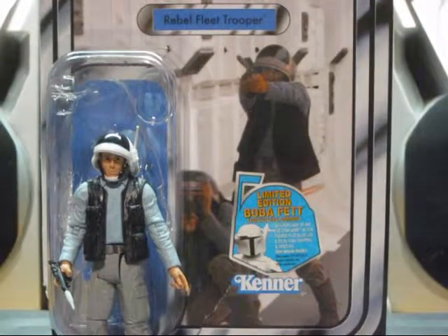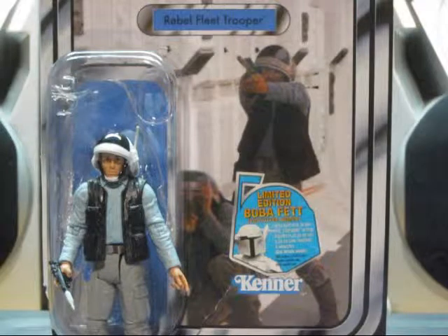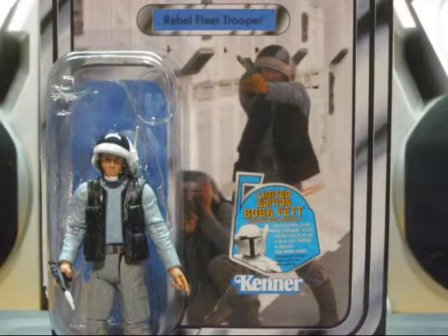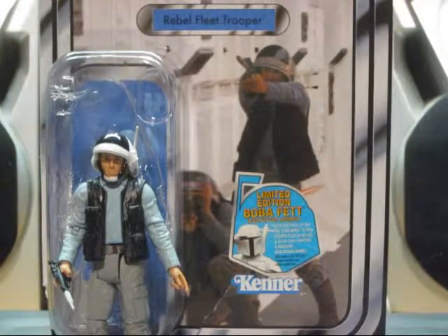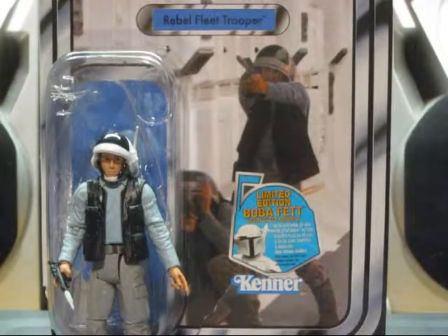Hello, YouTube. This is a review of the new Rebel Fleet Trooper Vintage Collection Star Wars 3.75-inch figure. These were seen in the beginning of Episode 4, or as many others know it, the original Star Wars.